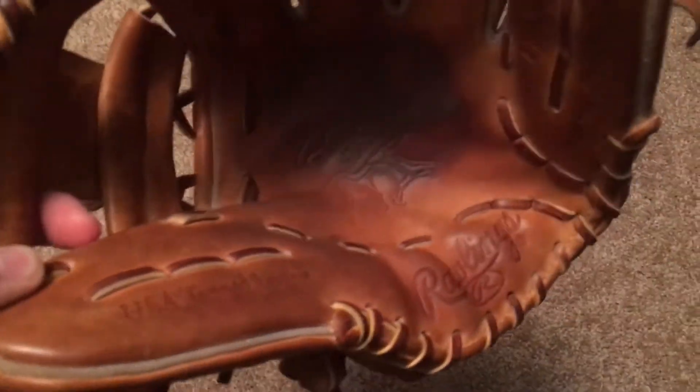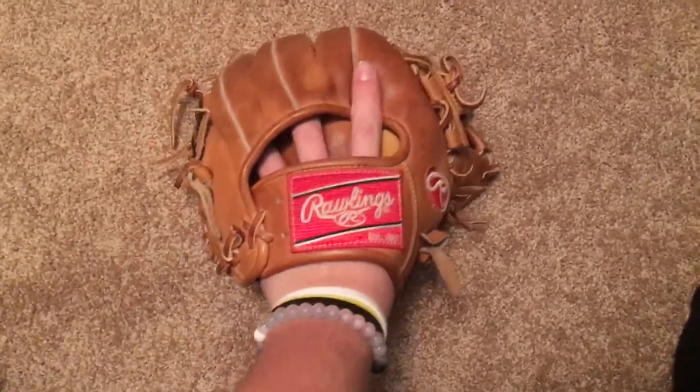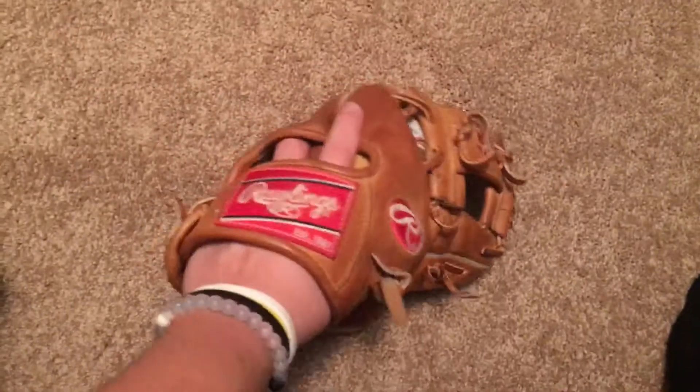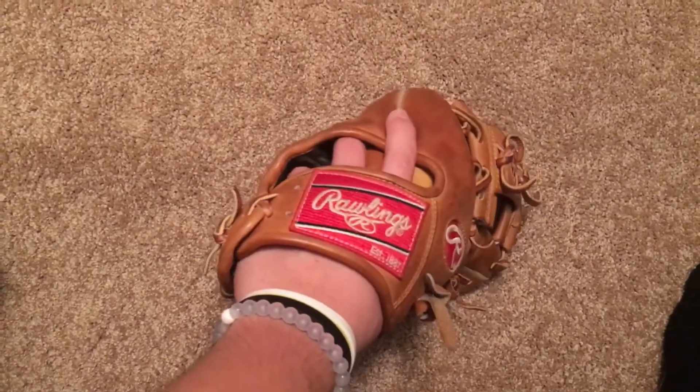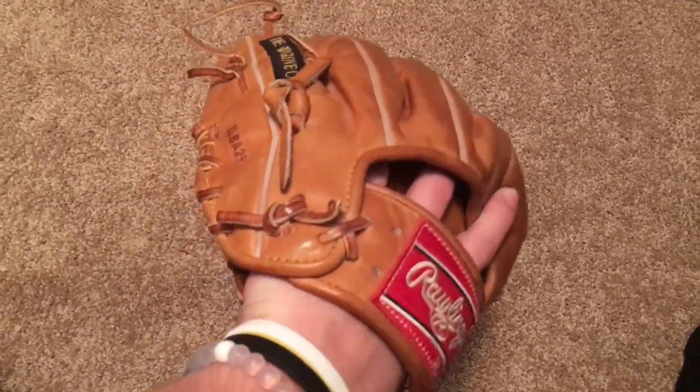Yeah, USTN leather, Rawlings Heart of the Hide logo. This is Horween, as I said before. This glove is awesome — the leather is so nice on this. It's one of my favorite gloves. The patina on it, I like it too. Just looks really good.